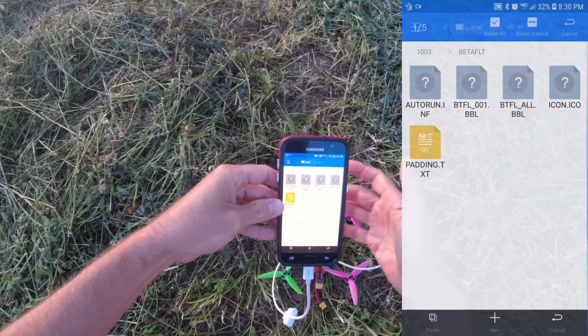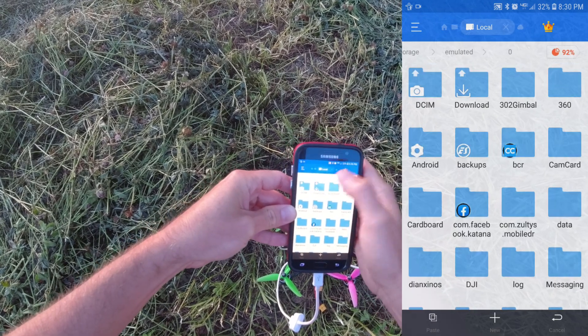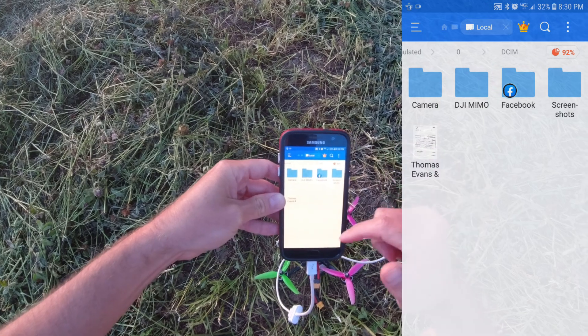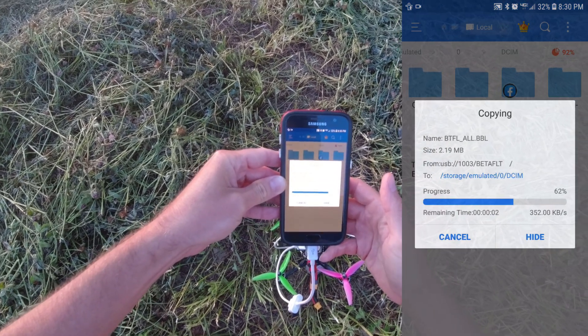From here, just hit copy — you won't be able to do a cut, just a copy. Then go into your phone storage, maybe go into your pictures area, and just hit paste. At that point, you have your black box file saved on your phone.